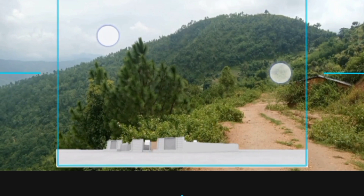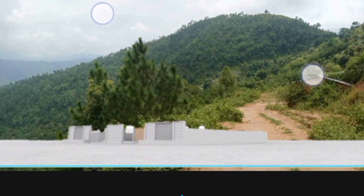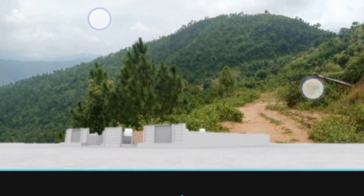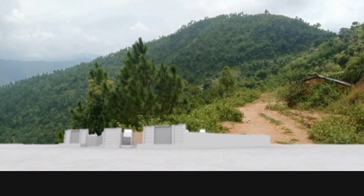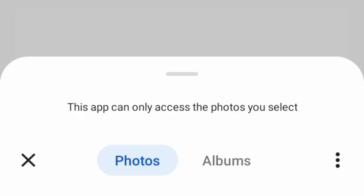Then we bring this photo. We touch the photo and keep it here properly — we use two fingers to make it the same as in this video. Then we go back and open background eraser, then load photo.